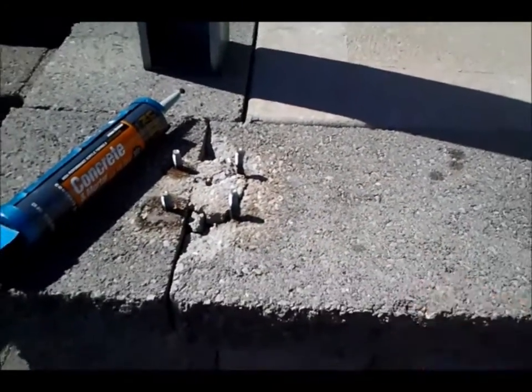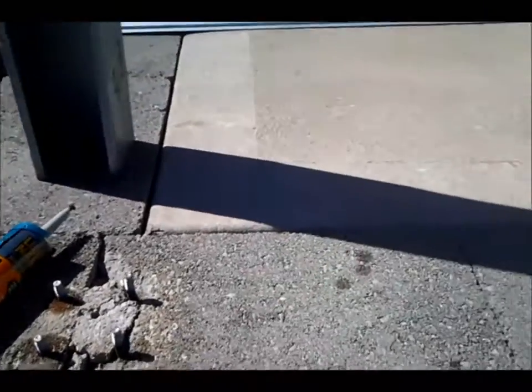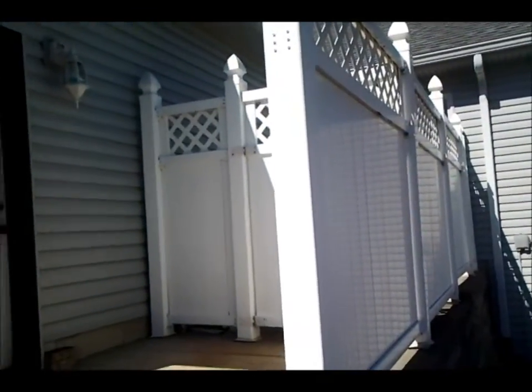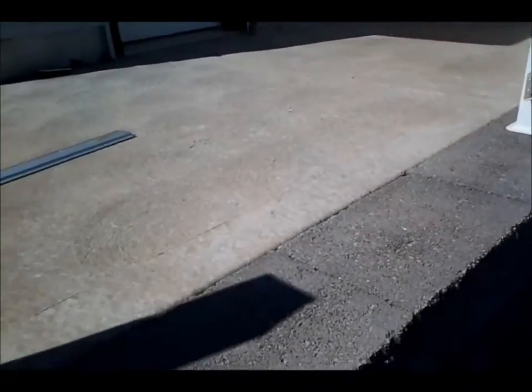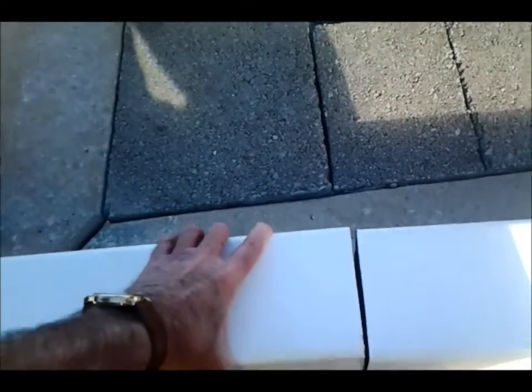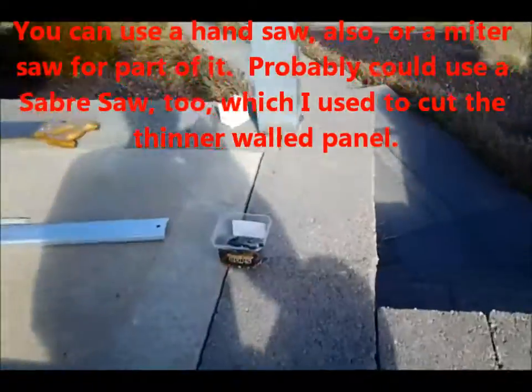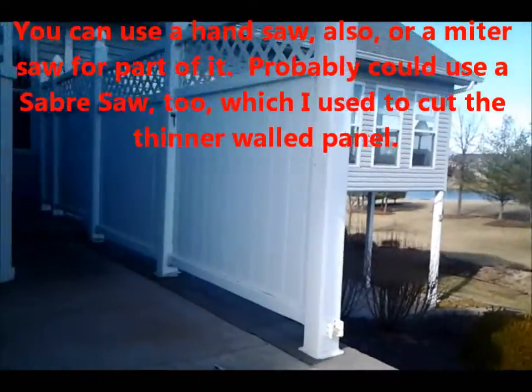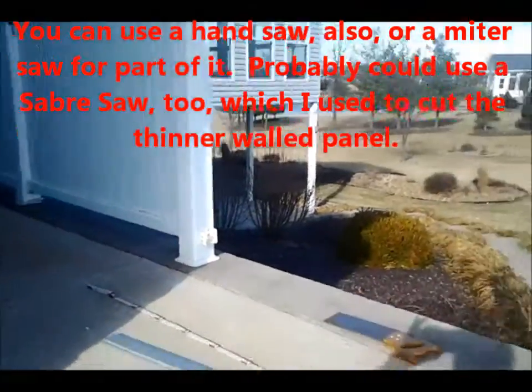The blocks stayed intact, so it's good. The next phase will be to put the post on and then put the center section. I'm going to cut it down because part of it was damaged — I'm going to make it shorter. I've taken the post down and cut it. It's heavy plastic and I cut it with a circular saw because I'm making this shorter than the previous post since the top part of the middle panel was damaged.